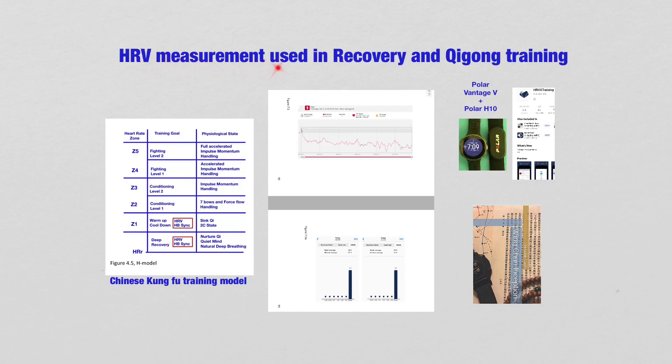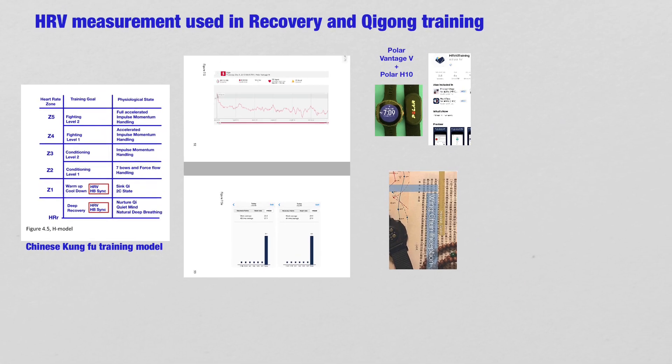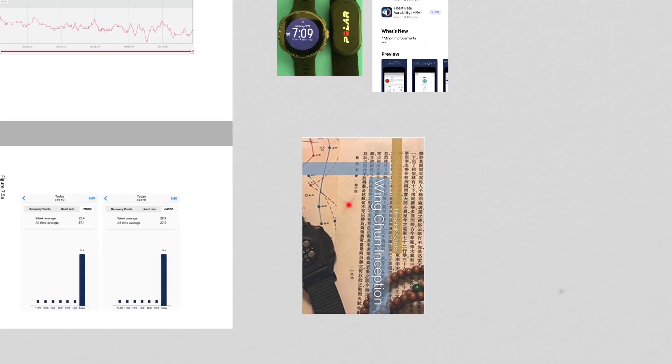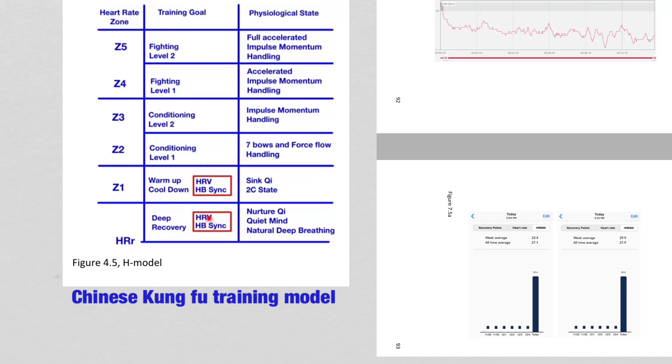Heart Rate Variability measurement is used in recovery and Qi Gong training. If we look into the H model or the Chinese Kung Fu training model, which is presented in detail in my book Wing Chun Inceptions, Heart Rate Variability is here — under the training goals of warm-up, cool-down, and deep recovery, related to the physiological states of Xing Qi, Ne Zhuo Qi, Quiet Mind, and Natural Deep Breathing.